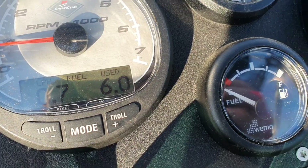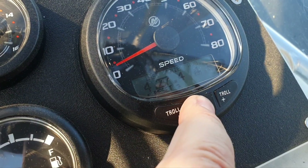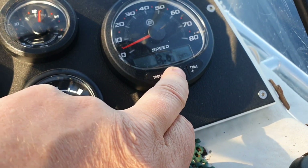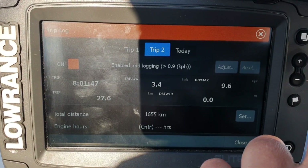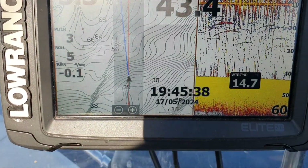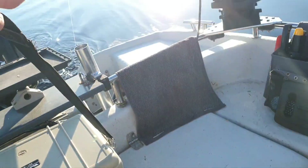Six liters used — half tank. It would be nice to see that half-tank indication here. We've covered 27.4 kilometers. That's the trip so far and we can also see the time.